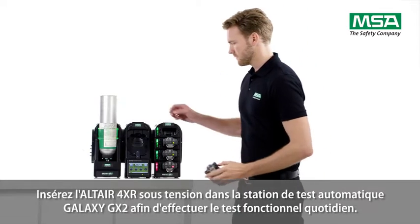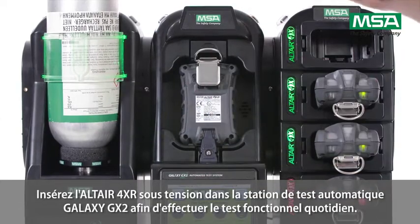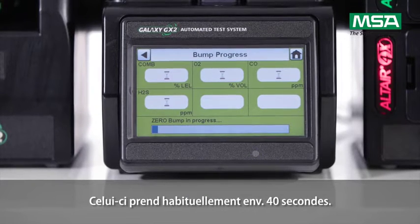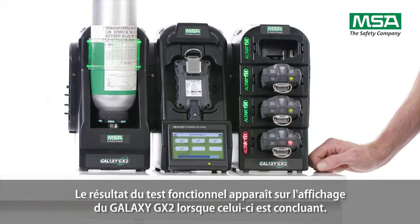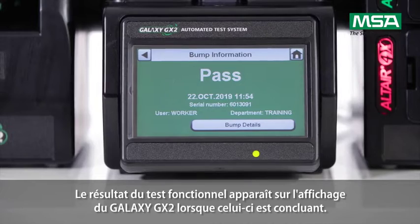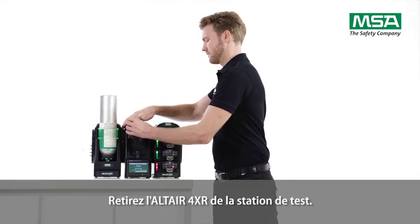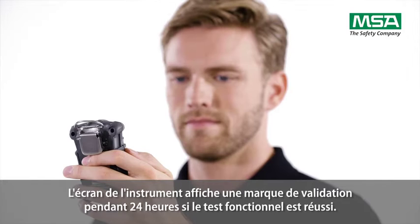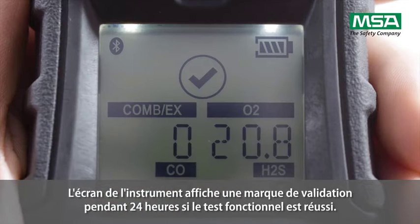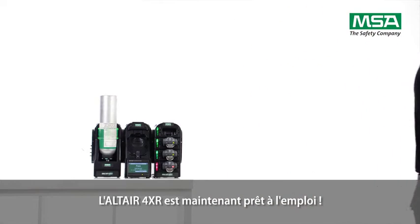Insert the switched-on Altair 4XR into the Galaxy GX2 automatic test station to perform the daily bump test. Normally it will take approximately 40 seconds. When the bump test is successful, it will be shown on the Galaxy GX2 display. Take the Altair 4XR out of the test station. The instrument's display shows a check mark for the next 24 hours after successful bump testing. The Altair 4XR is now ready to use.